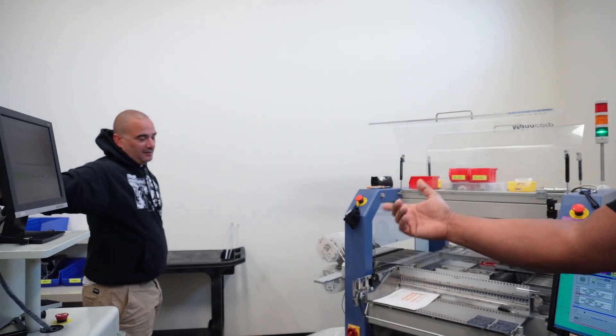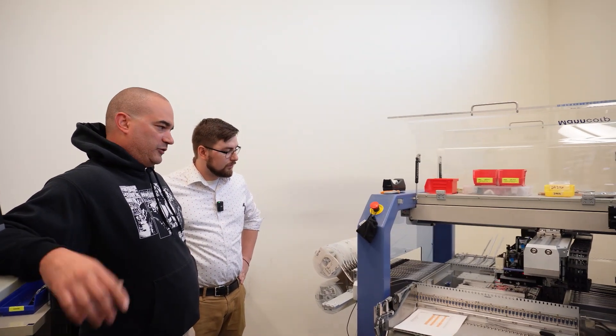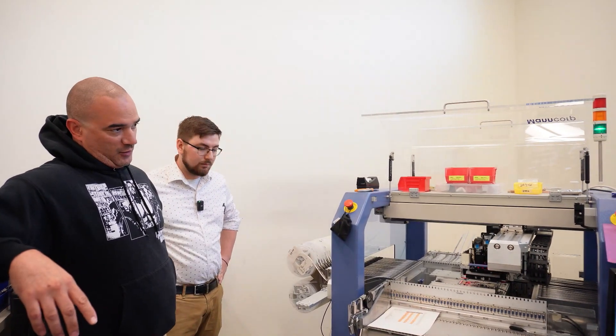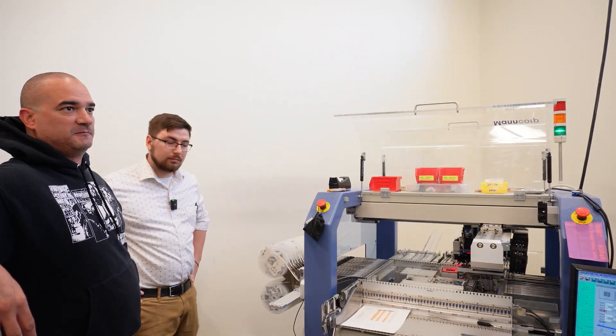How long does that process take on average? It depends on the board. This is David — the man that makes it happen. A bigger board, like a 3060 or 3050 board, takes about 20 to 30 minutes. A small board, like the supervisor board we're running now, takes two to five minutes at max speed — about 25 boards.